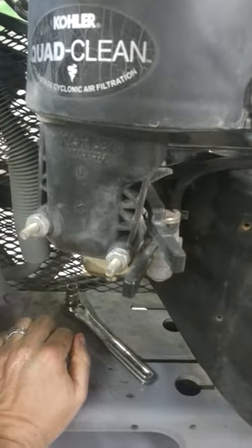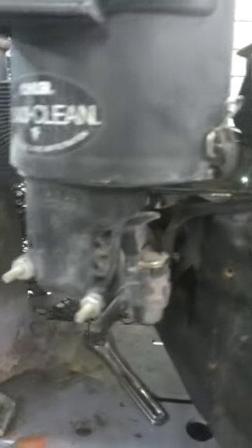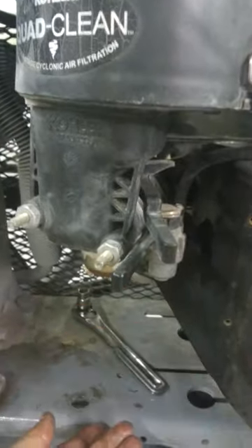You can either let all the gas run out through the bowl from the tank, or you can remove the gas line. It's just as easy most of the time to simply let the gas run out into a pan.